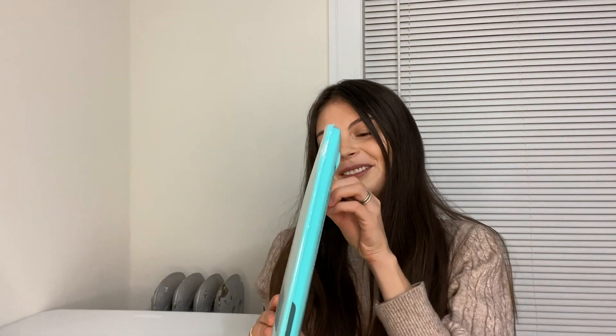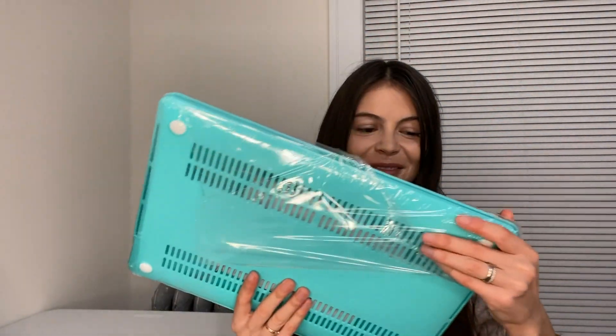Okay, so unboxing the MacBook was much easier than unboxing this cover. They advise you to clean your MacBook first, so I'm going to clean mine — even though it just came right from the box, I still want to make sure everything is correct. I just decided that I want my MacBook to be safe, so I'm happy to get this cover.